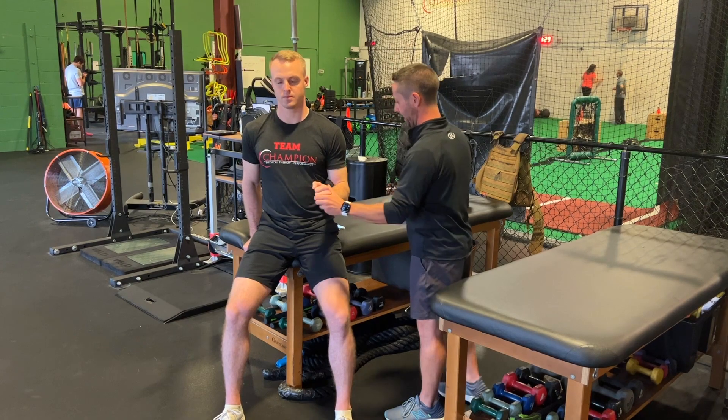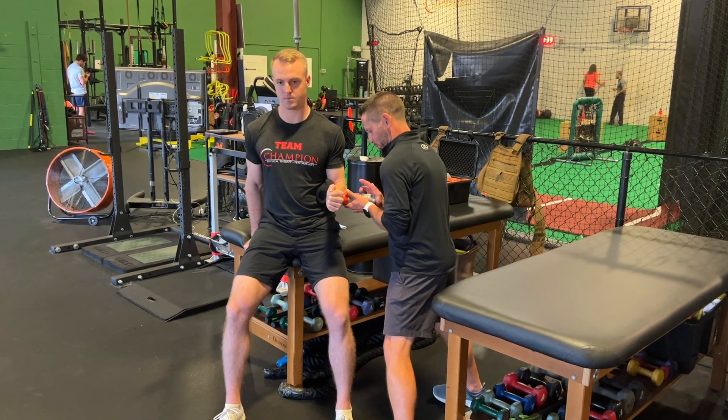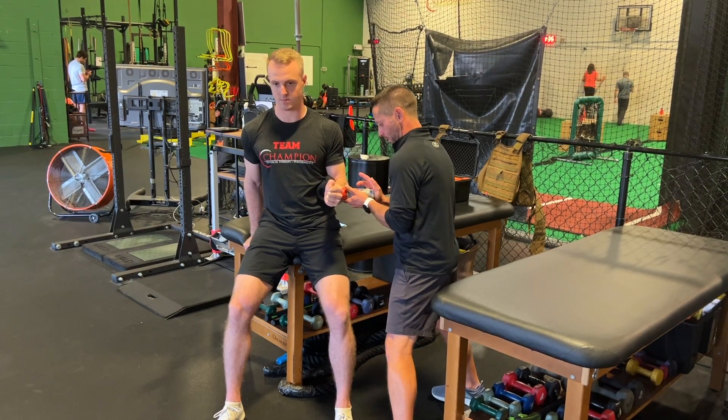Ready? Nice and tall. Face, chest, and head straight ahead. Squish that towel. Ease in, and go — push, push, push, push as hard as you can — then slow, slow, slow. Perfect.